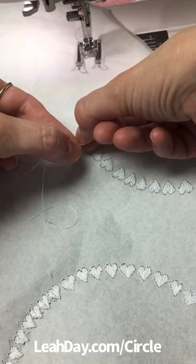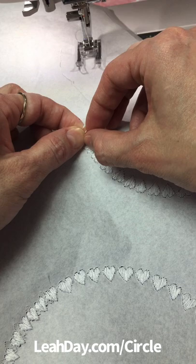Once you get the stitches picked out, pull the thread tails to the back and tie them in an overhand knot to secure the end of that stitching.